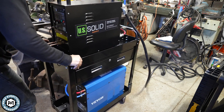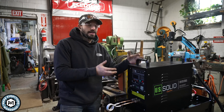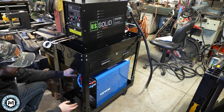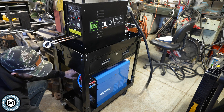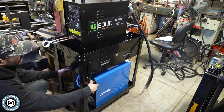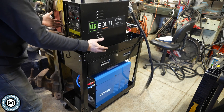The cart is from Harbor Freight—about $100. It has a drawer on the side to store all the stuff that pertains to the machine, and it's rated for about 350 pounds. The only issue is it's not high enough to fit the 25-liter water chiller underneath the drawer, so I had to use some 2x2 aluminum angle cut to about 6 inches as a riser for the legs, which made it fit perfectly.